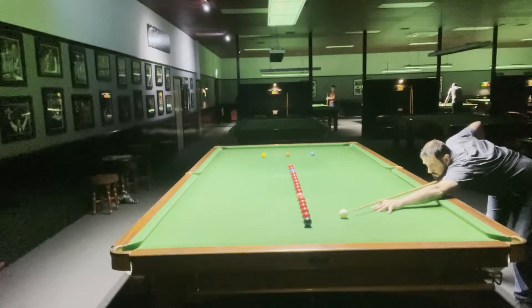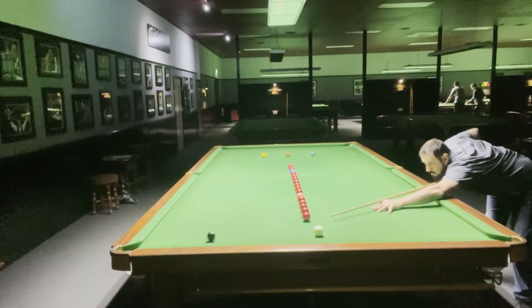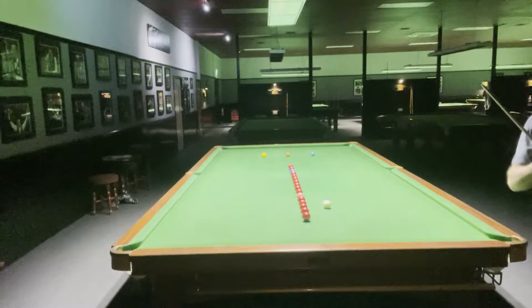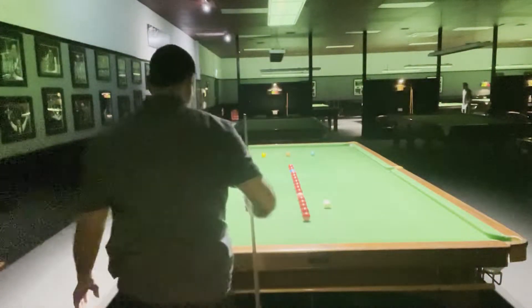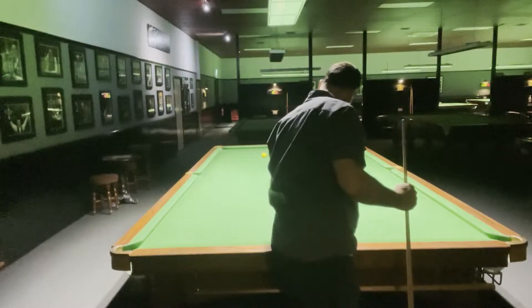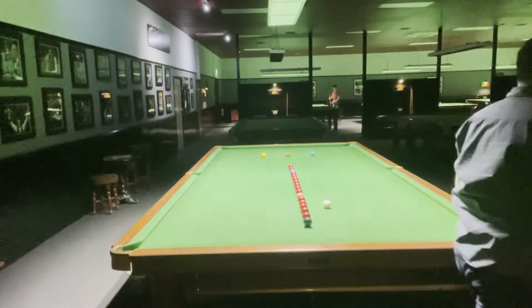I got a good red there, and on the black I'm just going to stun off the top cushion for any of the reds above the black. That was a good shot — controlled the white well.